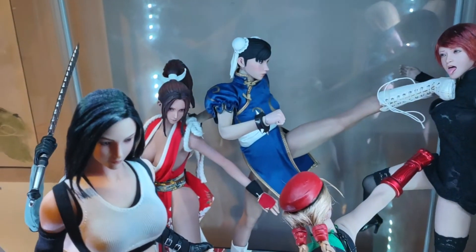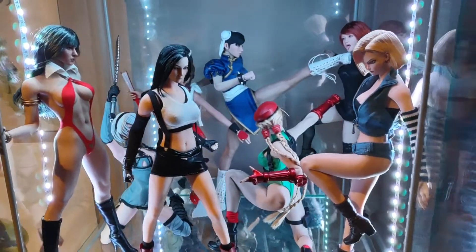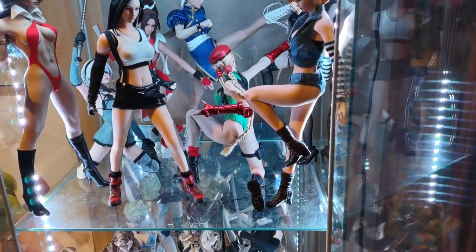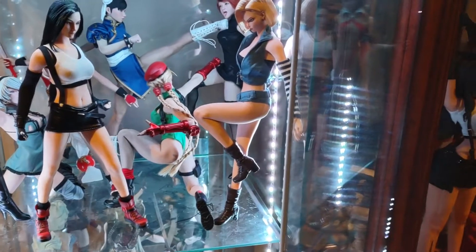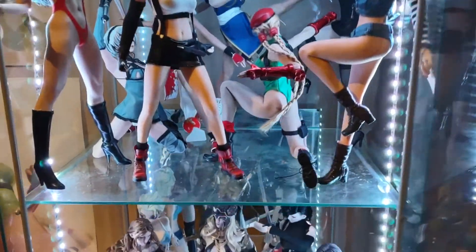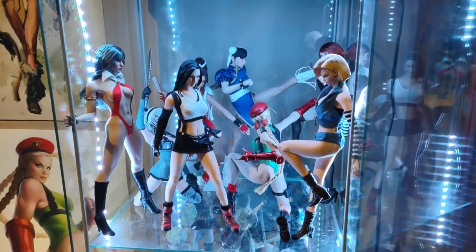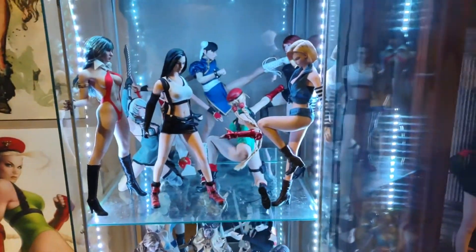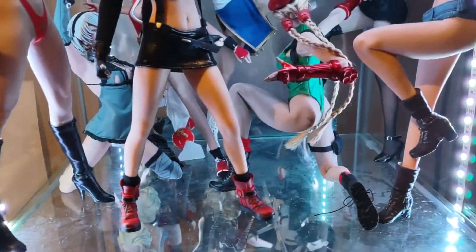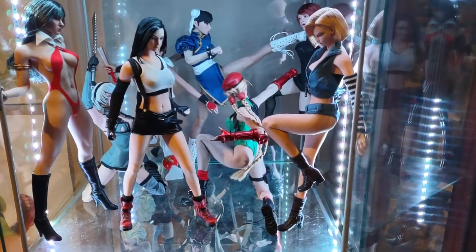Still got my Chun-Li, my Mai. Kind of hard to cram them in here when you have way too many figures. Tifa too. Some of these more extreme poses — I've had them in those poses for months now, so I guess I'm putting to the test the whole idea that if you leave them in the same pose for a long time it damages the body. I've put that to the test plenty of times before and I've never had any problems.